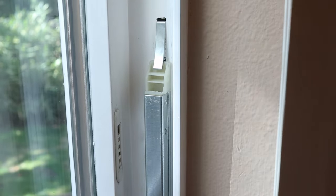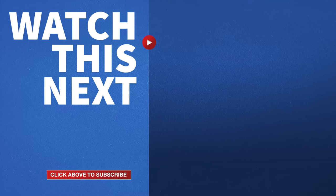If this video was helpful, please give me a thumbs up and hit the subscribe button to stay up to date on all my DIY repair videos.